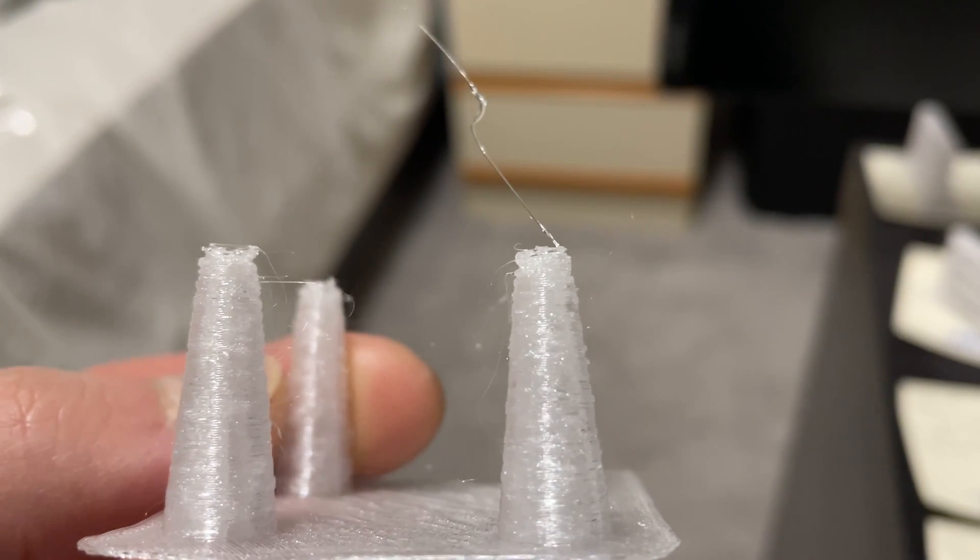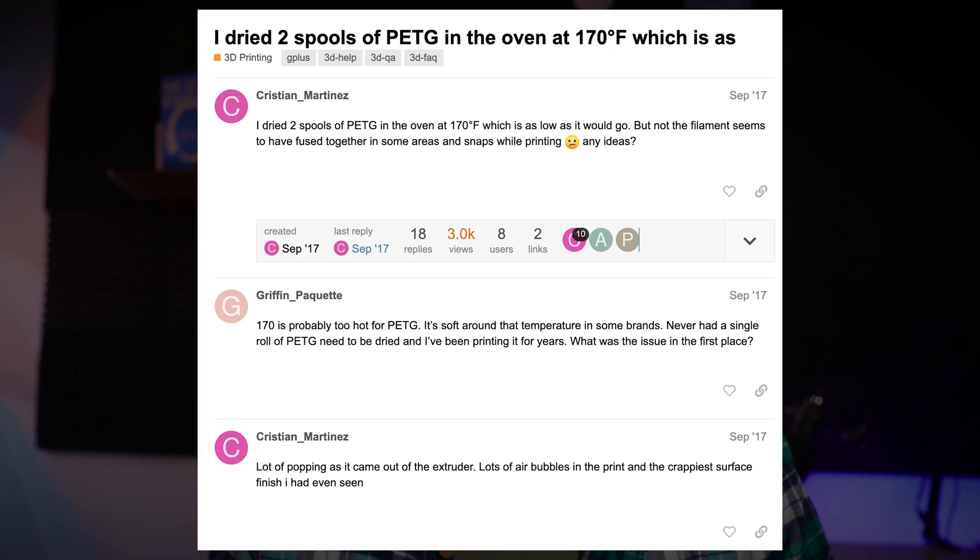The next step — my parts were still very blobby, so I thought maybe I need to dry my filament. I checked my oven and realized it didn't go down to 65 degrees; the lowest was about 76. Some people online say PETG will fuse if you set your oven to around 75-80 degrees, so I didn't want to risk that. Plus the filament was pretty much brand new and my house humidity is around 44%, so I left drying as a very last resort.